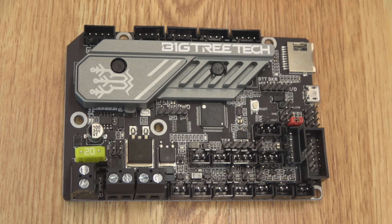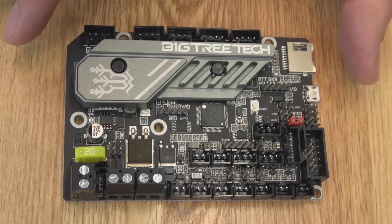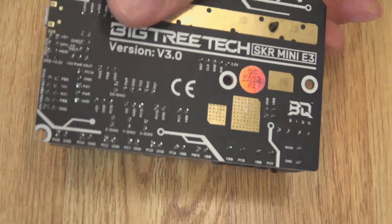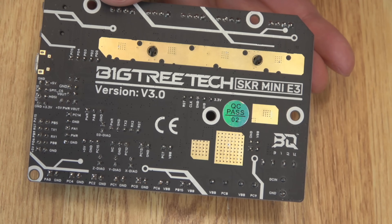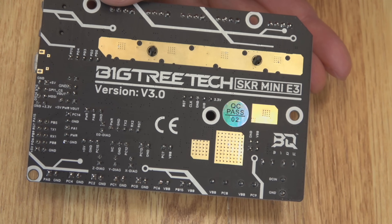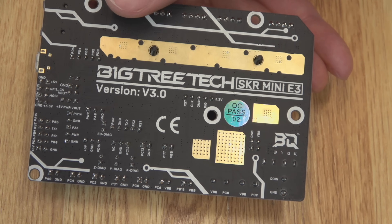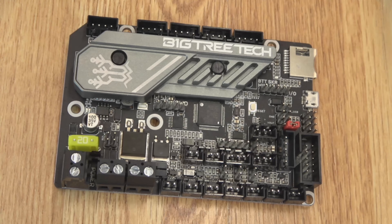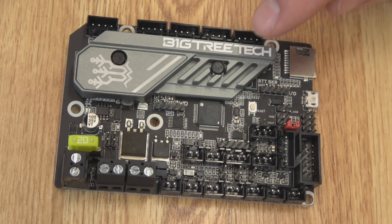Everything else is going to be pretty much exactly the same as the last board — a little nicer layout, and you get that heatsink. All the pin numbers are available to you, so it's just a newer, cleaned-up version of the mini board. A nice board all in all, and again, fairly inexpensive — I think this one's going to come out at around $40.